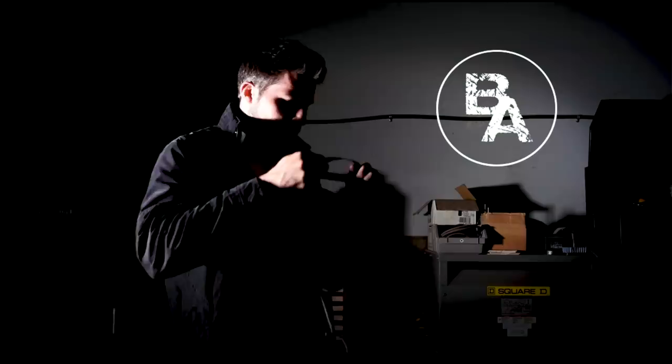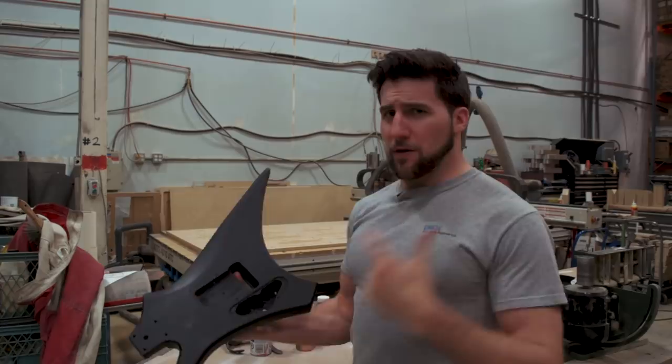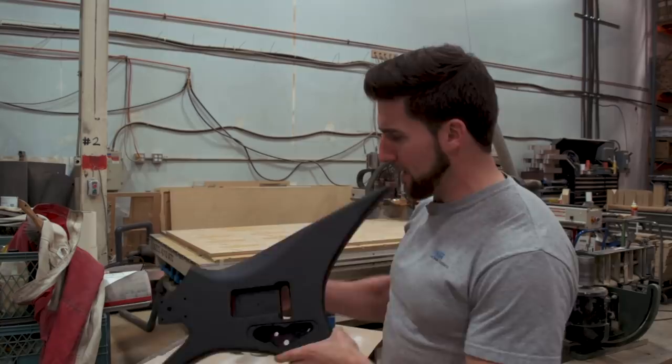Hey, what's up guys, welcome back. I've got a really cool painting technique for you today. I'm going to show you how to do a really awesome galaxy sparkle paint job with spray cans. What I've got here is a guitar body — it's already based in black. I recommend basing it in a relatively dark color so your sparkle will show up against it. I'm going for that galaxy effect, that starry night look, so I want that black background.